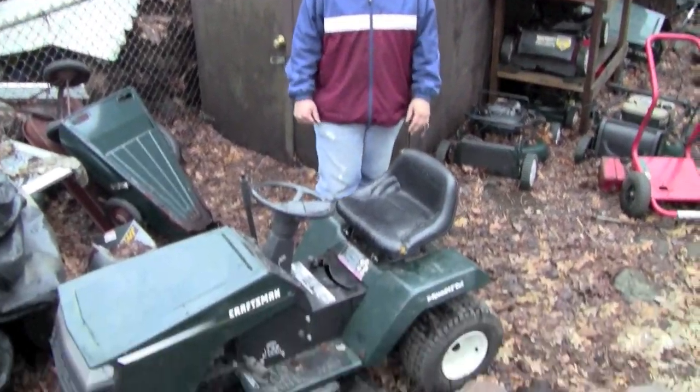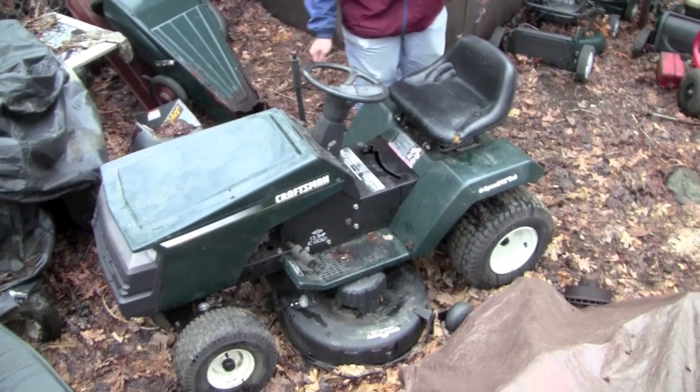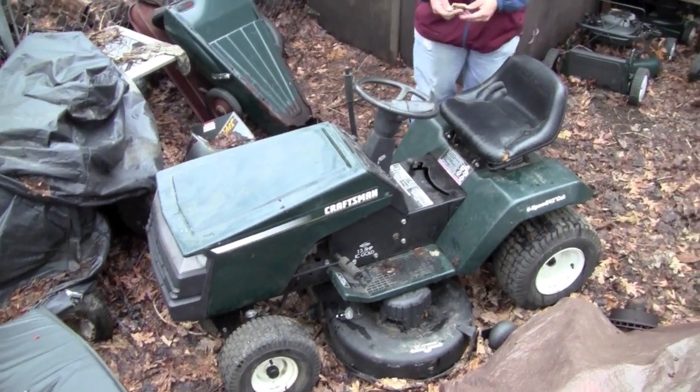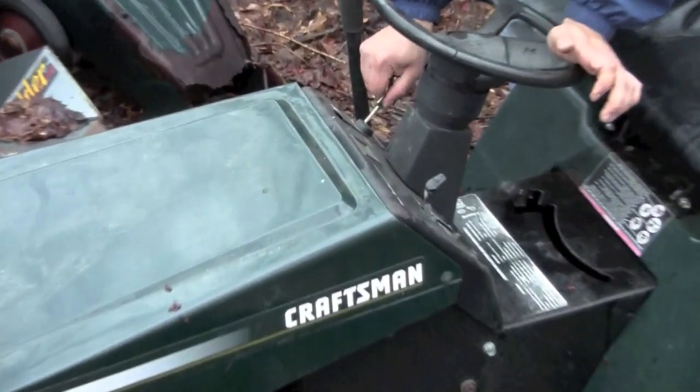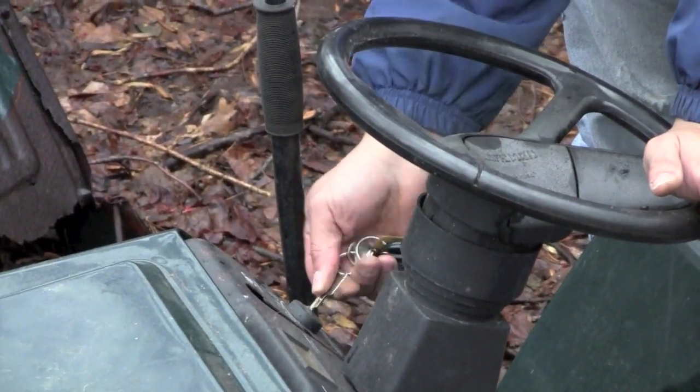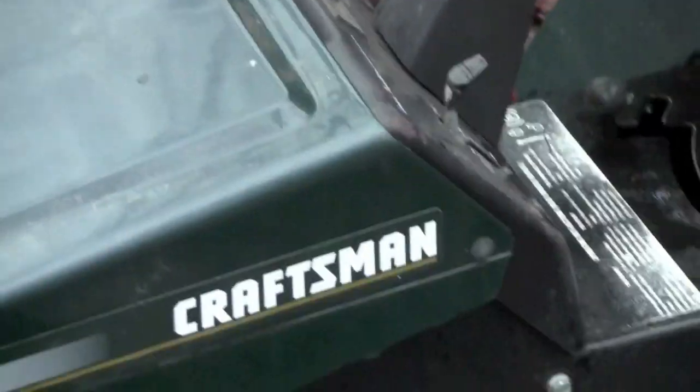We're going to try starting the Antmobile. It had gas in it the whole winter. Oh no. How did that happen? I don't feel like getting the keys, I'm just going to use one of these. GM key. You don't want to snap it though. Nothing's happening.